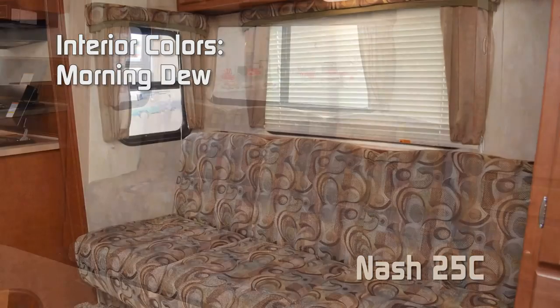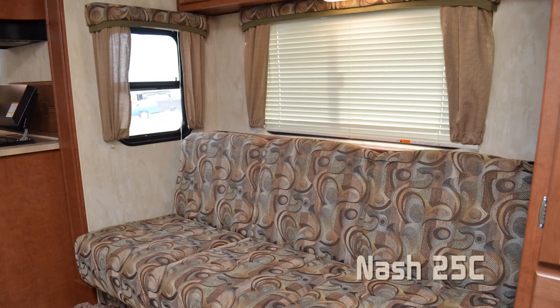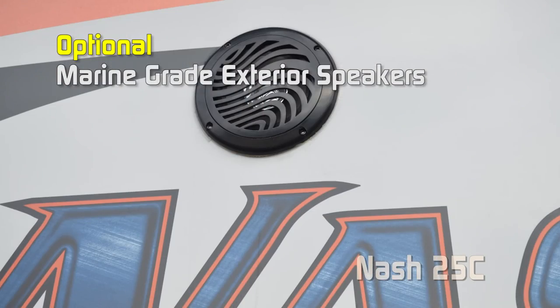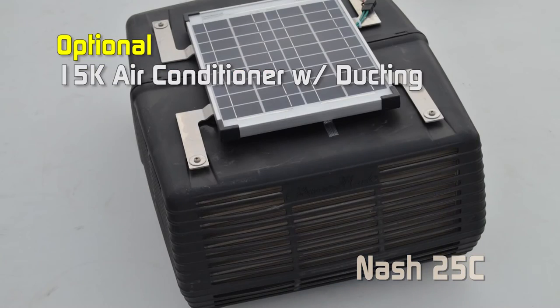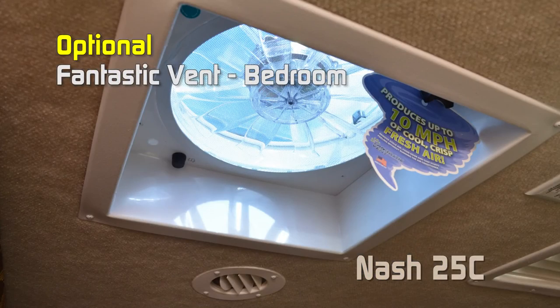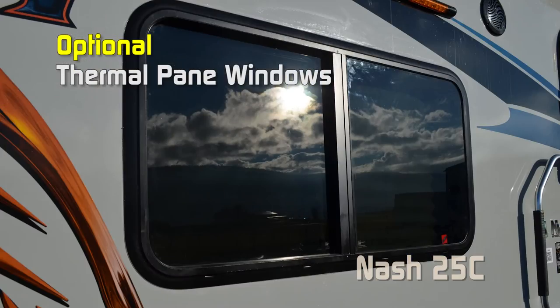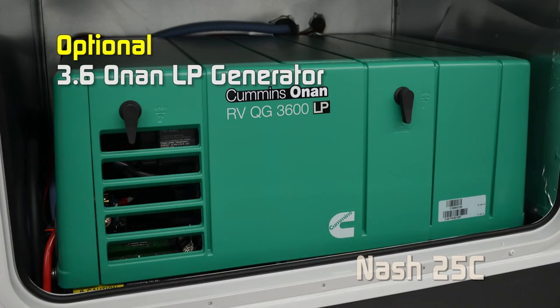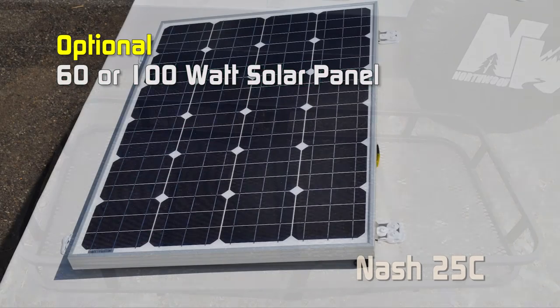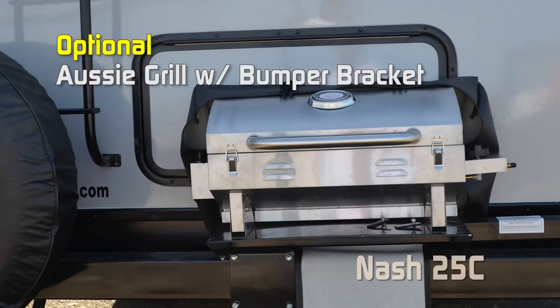Interior colors for the Nash include High Desert and Morning Dew. Popular options for the 25C include exterior marine-grade speakers, slide topper, 28-inch 110/12-volt LED TV, 15,000 BTU air conditioner, Fantastic fan in the bedroom, 12-volt power jack, thermal pane windows, Orbeco convenience center, Sit and Sleep, 3.6 phone and LP generator, 60 or 100-watt solar panel, cargo carrier, Aussie grill with bumper bracket, and bike rack. To learn more about this unit or any Northwood product, please check the dealer locator to find the dealer nearest you.